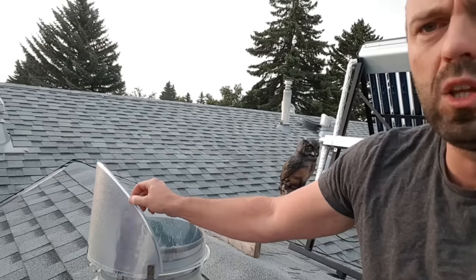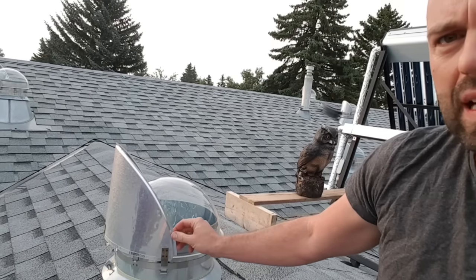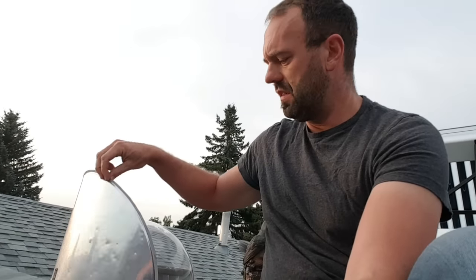There are a few annoying things about these that I want to talk about — and I think newer versions have addressed them. Number one: these little aluminum reflectors increase the amount of light the solar tube gets, which is great, but it's pretty windy here in Calgary. When the wind is blowing, these things make a lot of noise, and I hate noise, so it kind of bugs me.